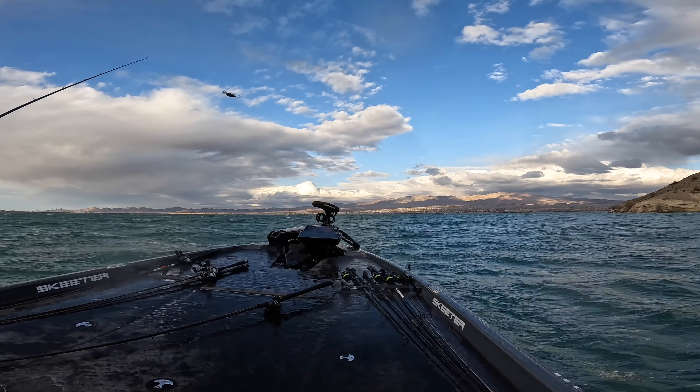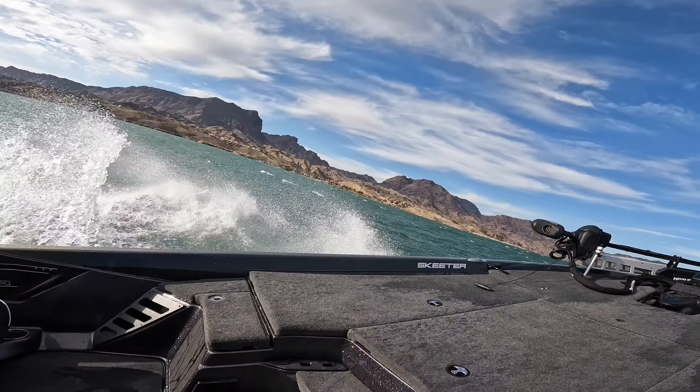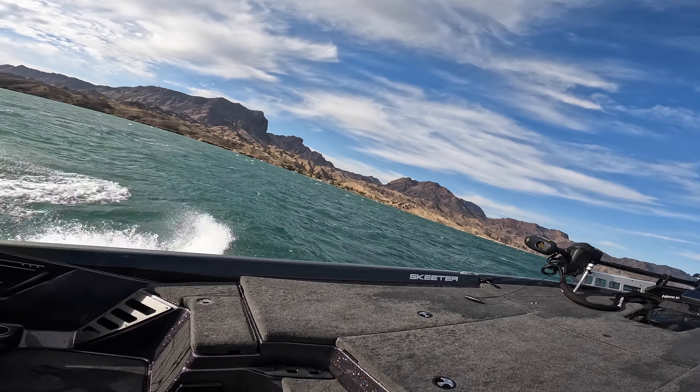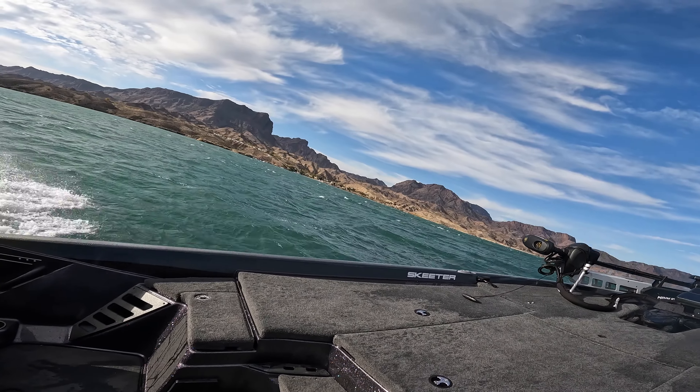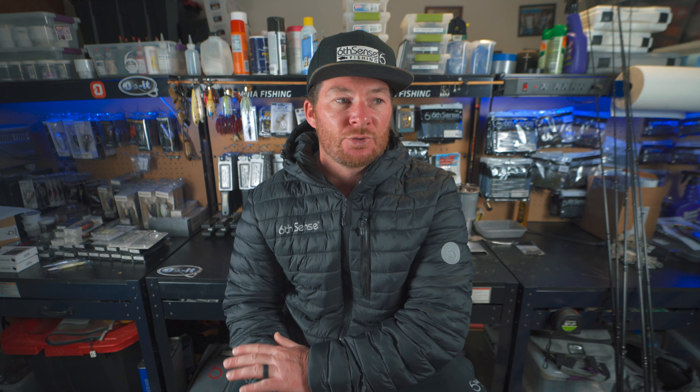Day three of practice was all about wind. The wind was crazy — a lot of people didn't even practice that day. I had to battle waves all the way to where I was trying to fish. I caught one fish on the Quake but it came off — it was a big one in a small cut with some grass, and it ran out toward shallow water and came off.